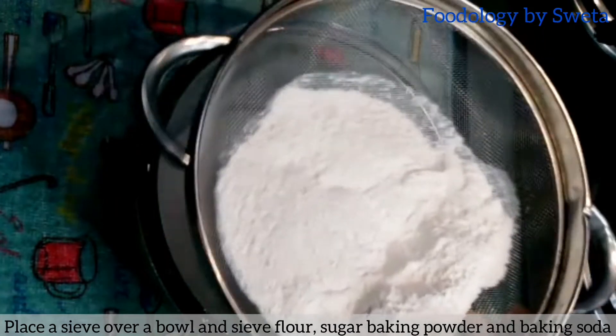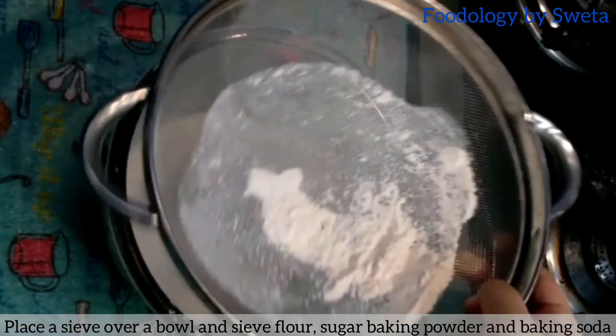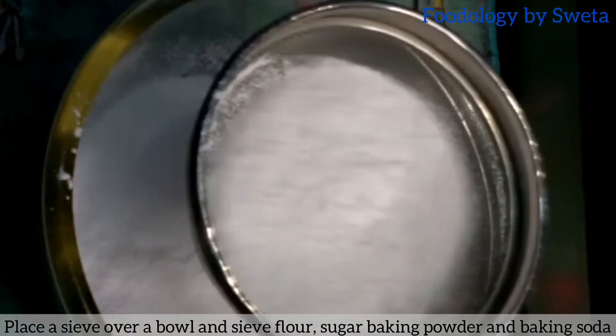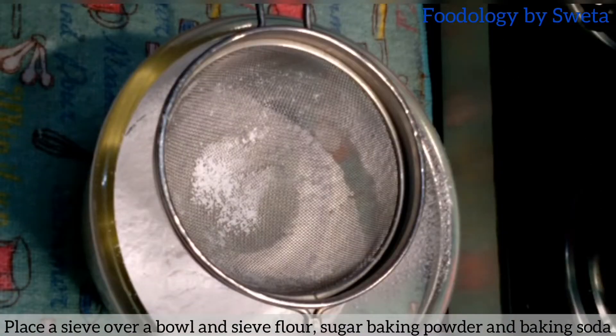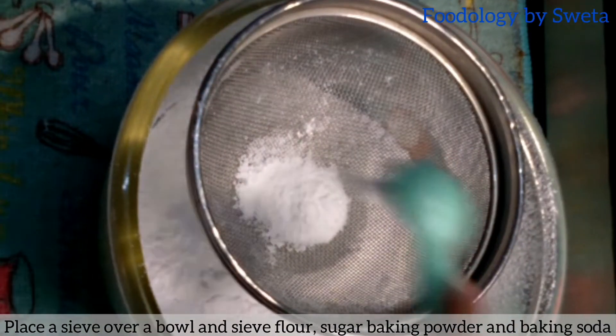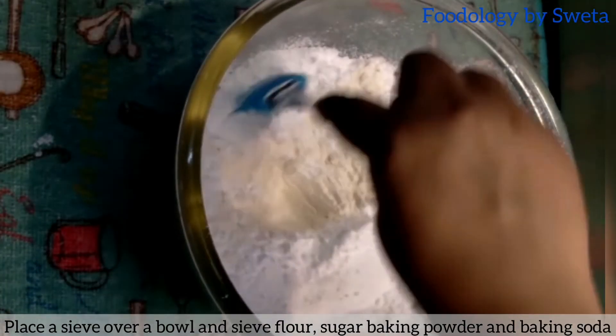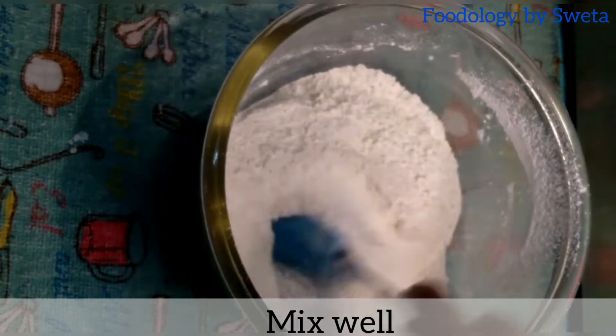Maida, sugar, baking powder, baking soda को बारी बारी से सीव कर लें। सभी dry ingredients को अच्छी तरह मिला लें।